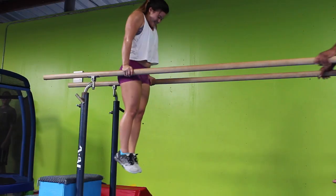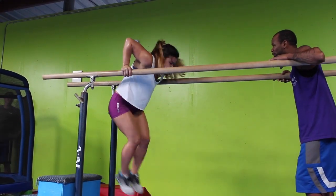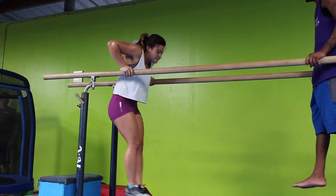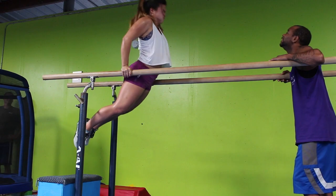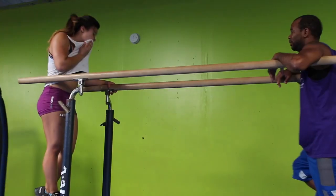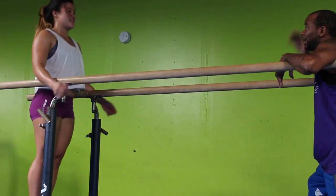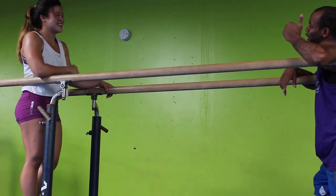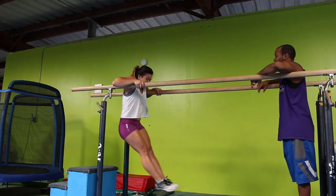Is that your goal? Is that part? Yeah. What are you doing? Is that part? Yeah. What are you doing? Good job.